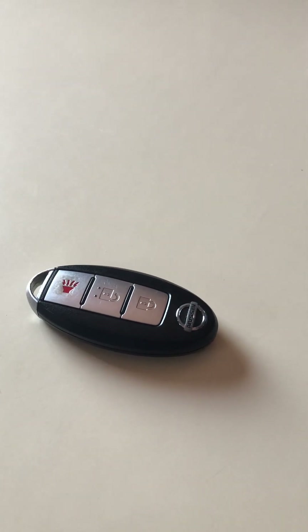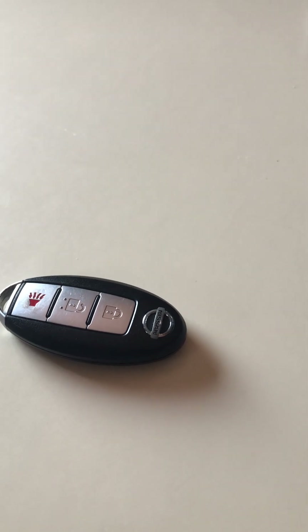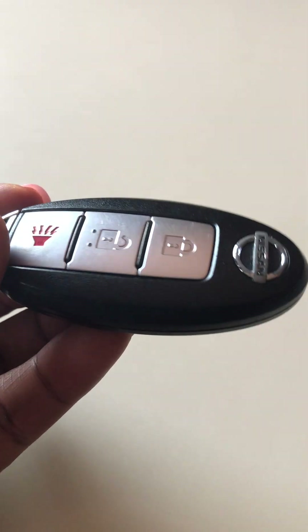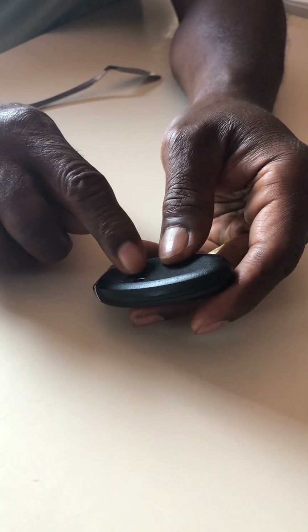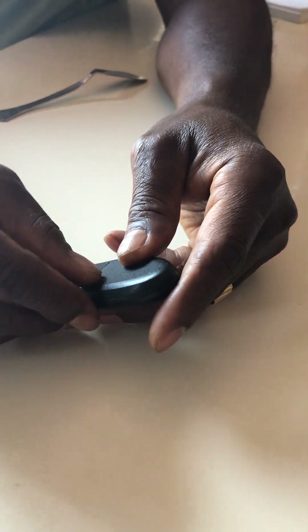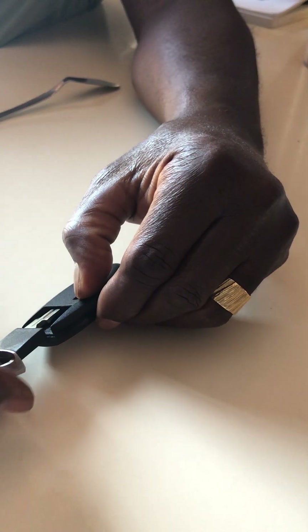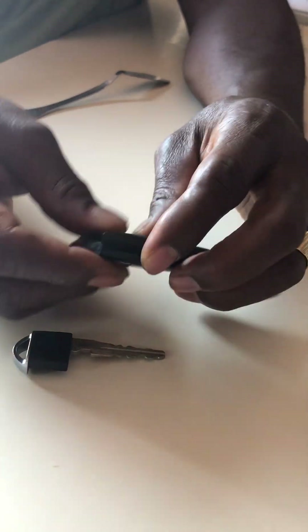Hello everyone, today I'm gonna change my Nissan 2011 remote starter battery. It's pretty simple, it won't take long. This is how it looks — you open it up, there's a little button over there, you clip it open and the keys come out.